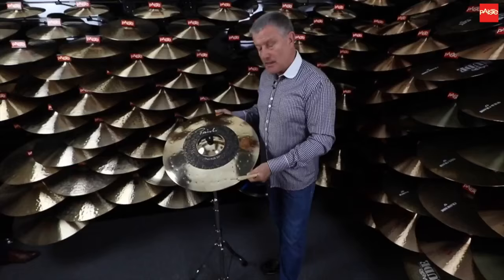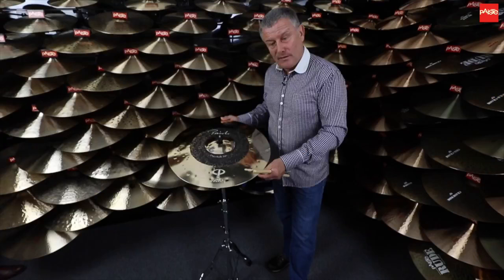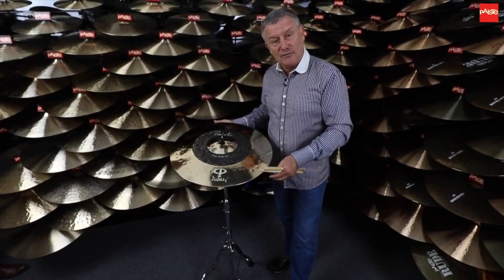Anyway, that's the Duo Ride. I hope you enjoy it. Please go and check it out in your local shop. I'd like to finish off with a cymbal solo — I'll play you some sounds from this cymbal. Take care, see you all soon.